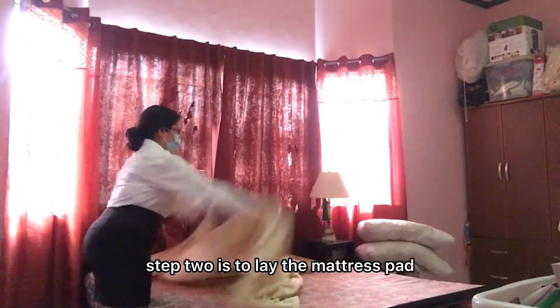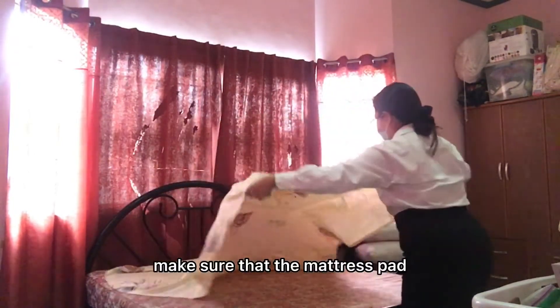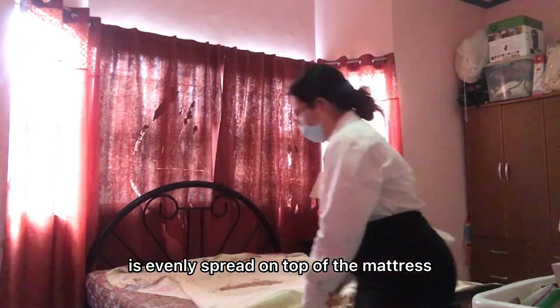Step 2 is to lay the mattress pad. Place the mattress pad on top of the mattress. Make sure that the mattress pad is evenly spread on top of the mattress.